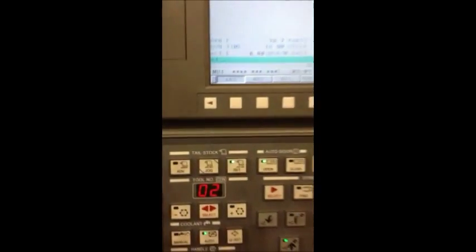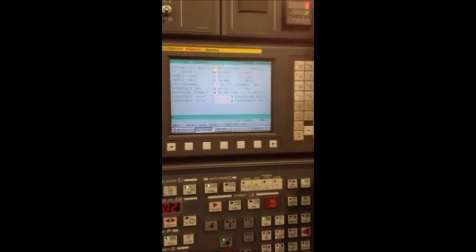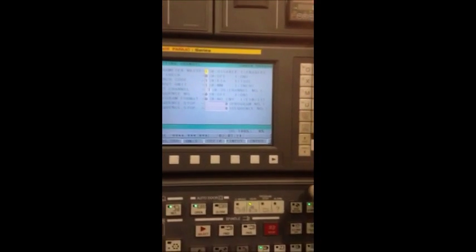The first part of this procedure is Mitchell is going to turn on parameter write enable. That's under offset settings. He's changed that to a 1.